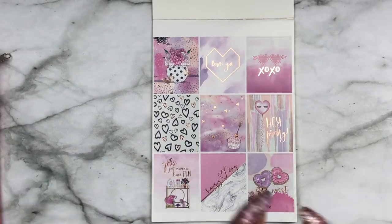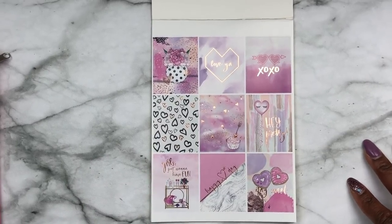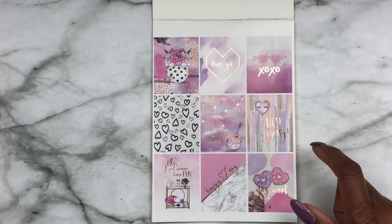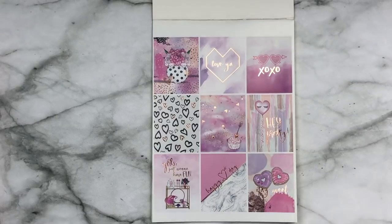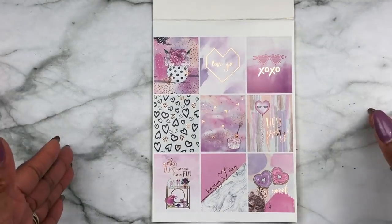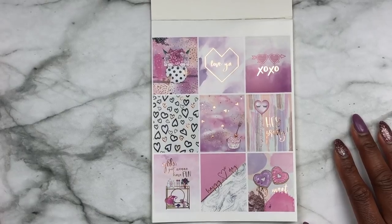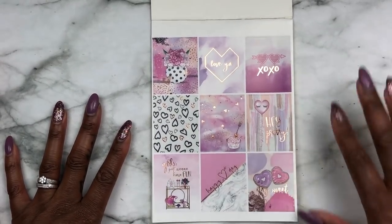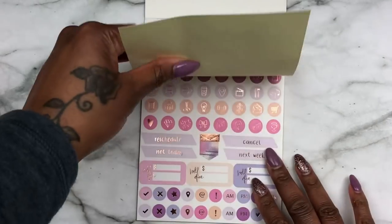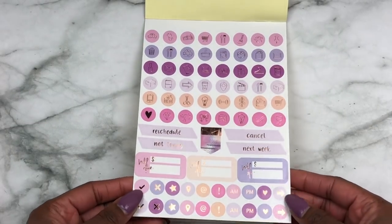Y'all, Tiffany from Villa Beautiful did her thing with this sticker book — and I have to clarify because I also have a friend with a shop whose name is Tiffany, but this is Villa Beautiful Tiffany. If y'all didn't get this kit... these VB kits, right here. The colors are delicious — look how that foil, the light is hitting that foil. I mean, I gotta get my whole entire life together.